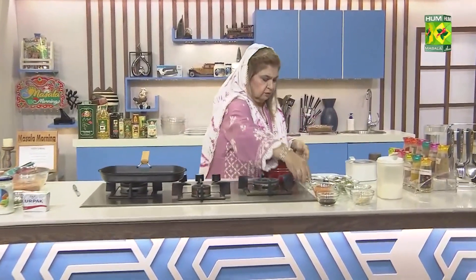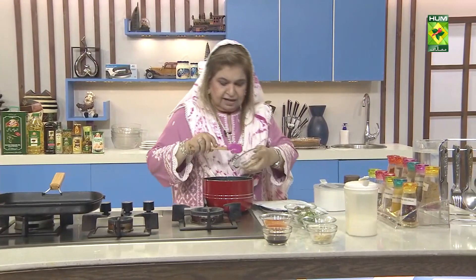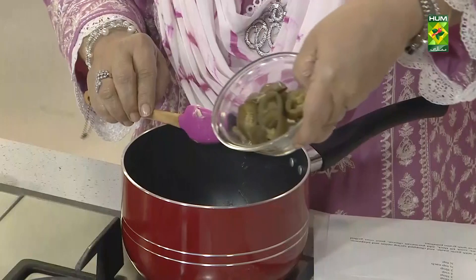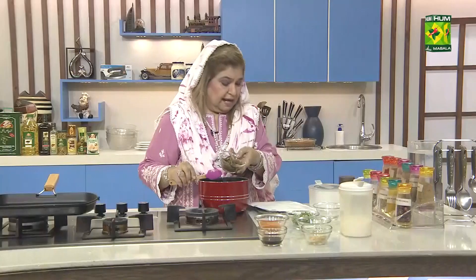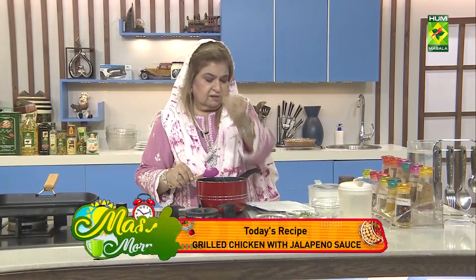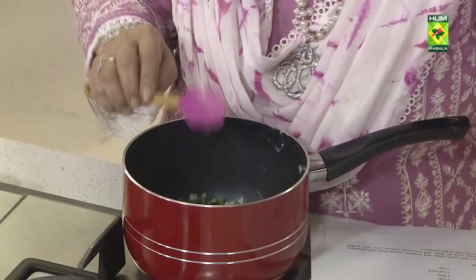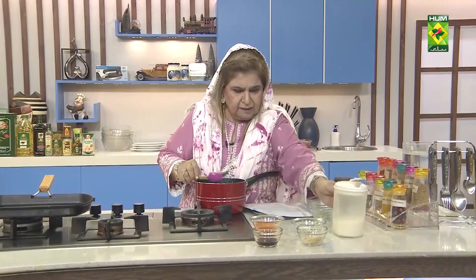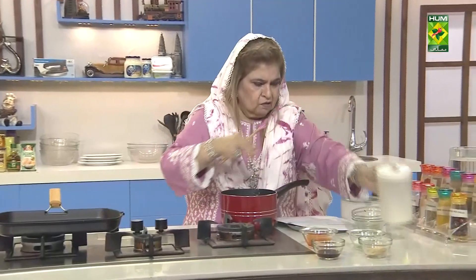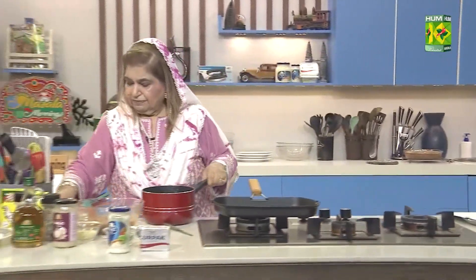I'm adding all the things together. Adding crushed garlic, one teaspoon. Then I add jalapenos — I'm adding jalapenos, about 1 tablespoon.